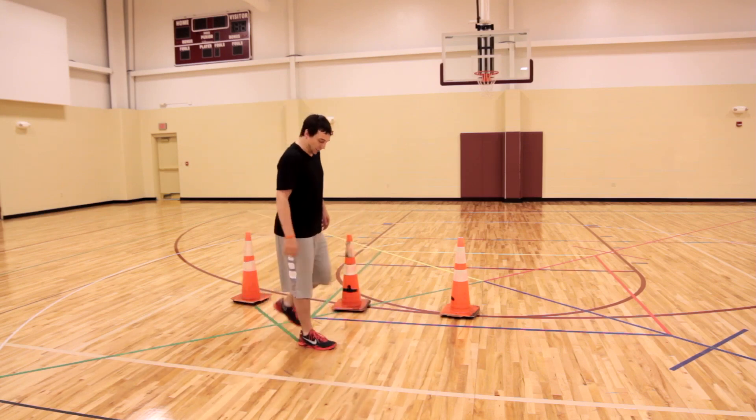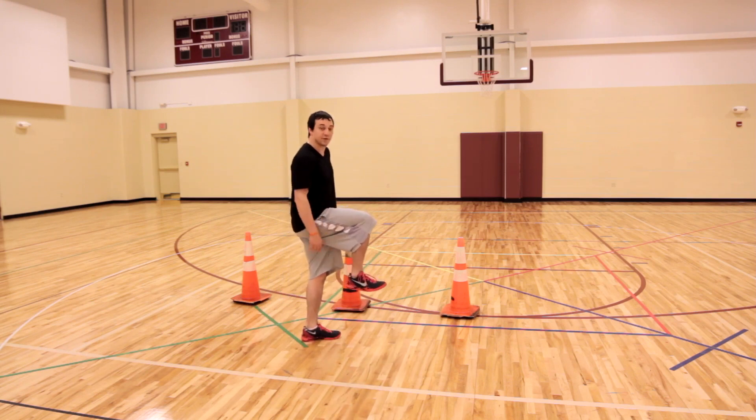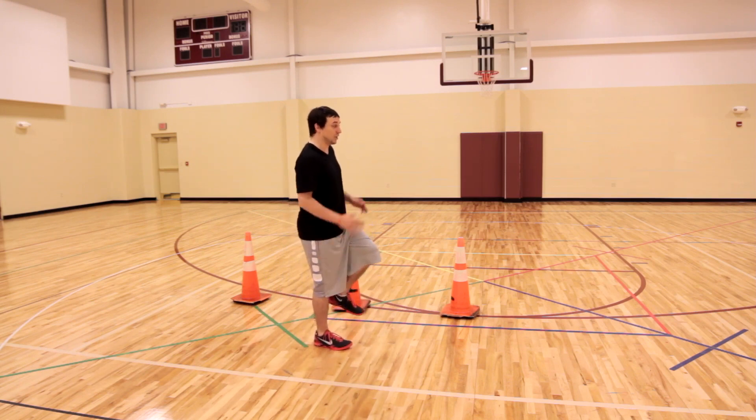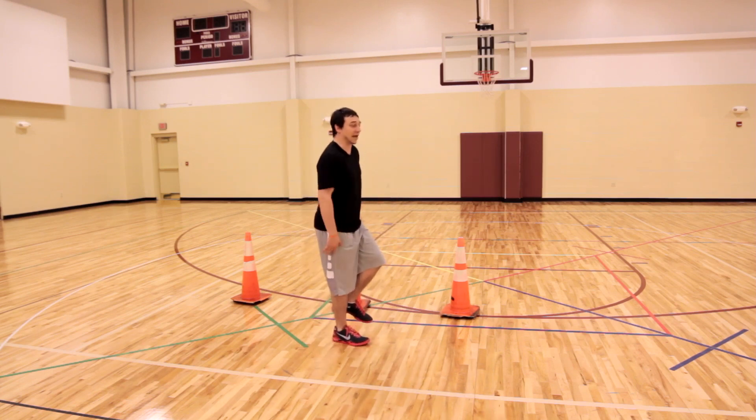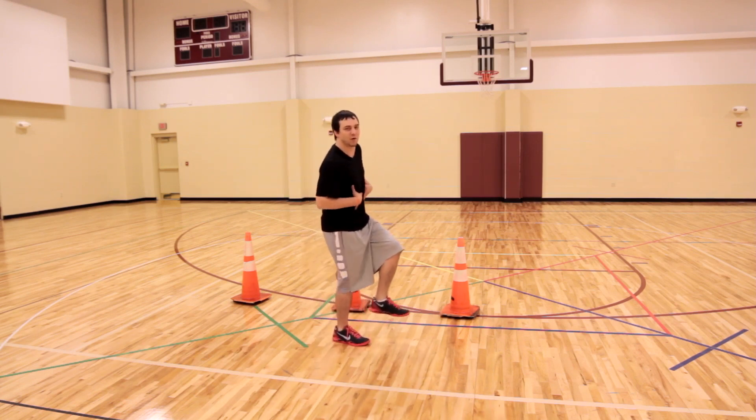So if you remember, we got in our dorsiflexion position where the bottom of our foot is parallel to the ground, and we actually used stabilization to jump off of that foot, rotate under, and catch ourselves without letting that core fall forward.